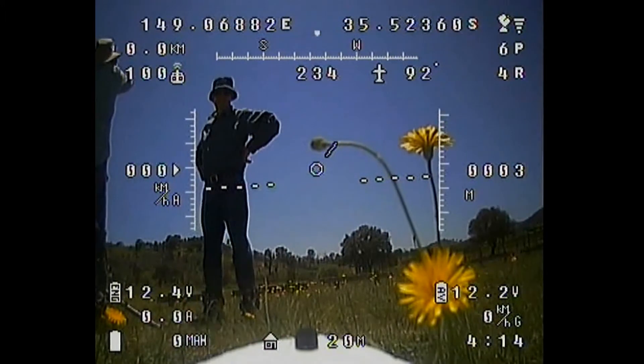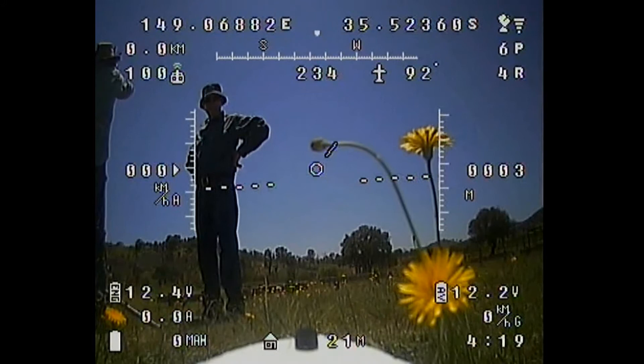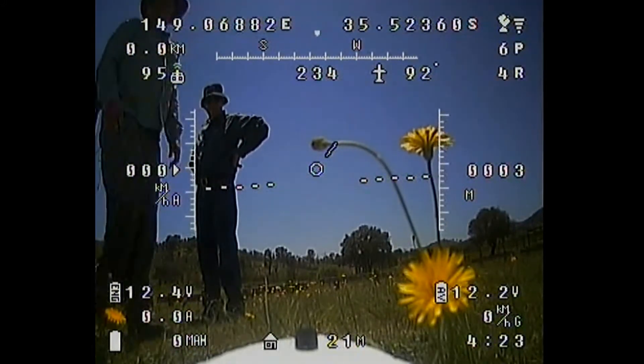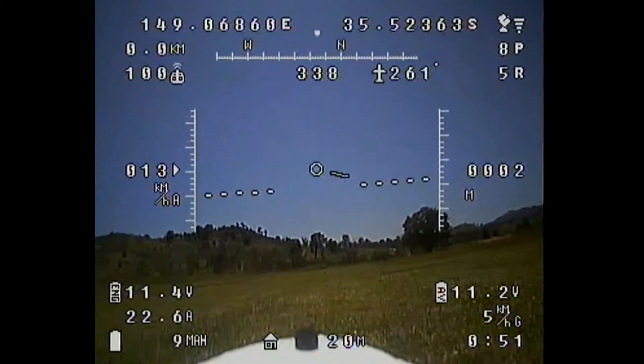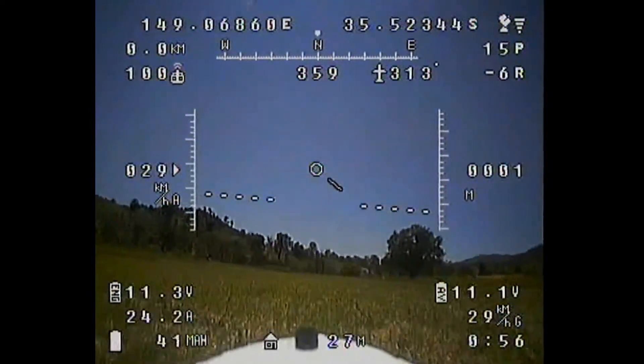The main object of the exercise is to see how long I can keep the Raptor up in the air on the 5200 milliamp-hour battery. I decide I'm going to fly up to the top of Mount Tennant and just keep within a four or five kilometre radius until the battery starts to run down.